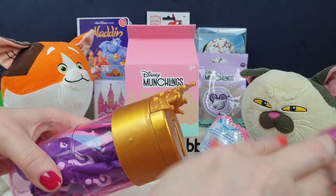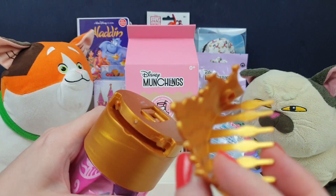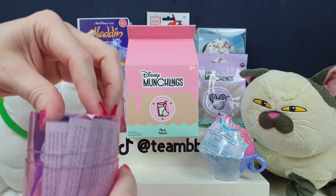I do need myself a Rapunzel or a Tiana. I like the top though, it's really pretty. Oh my god, it's like a little hair thing — I can put it in my hair! It's mine. Mine.